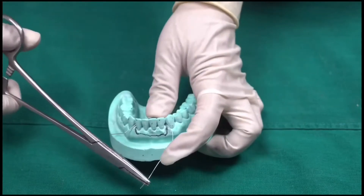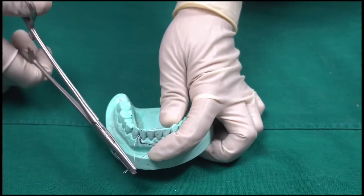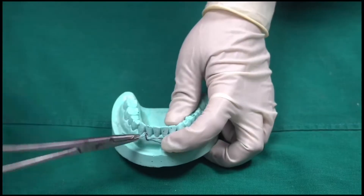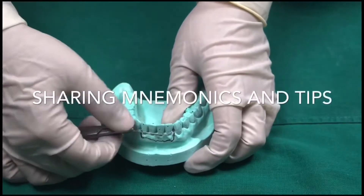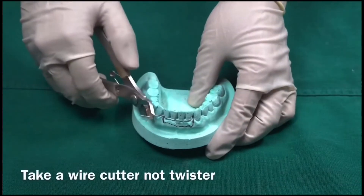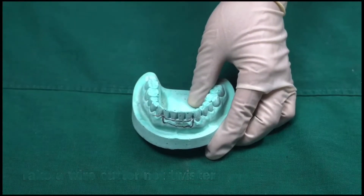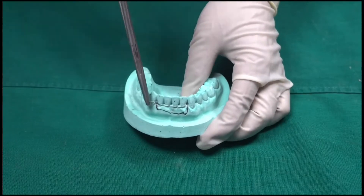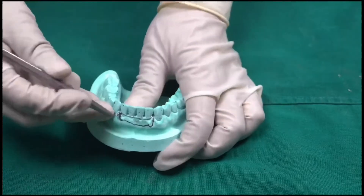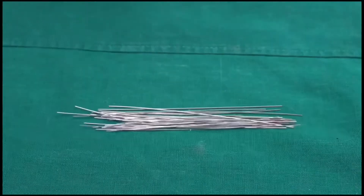Pull the buccal wire with the lingual wire and then twist both the wires together. Take a cutter and cut the wire short, then tuck the wire with a needle holder into the interdental region. We are now done with the lingual and buccal wires which have been tied together.